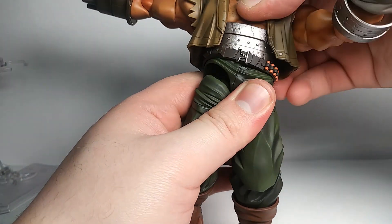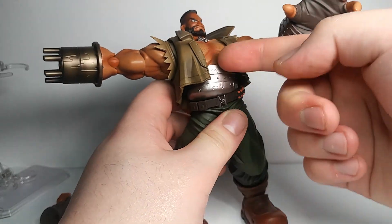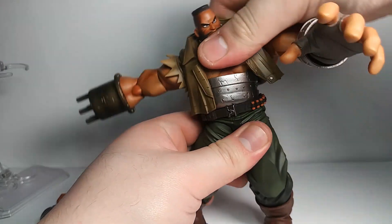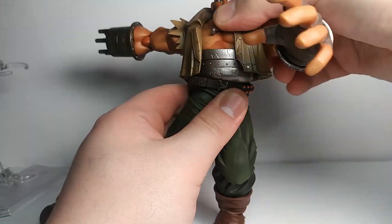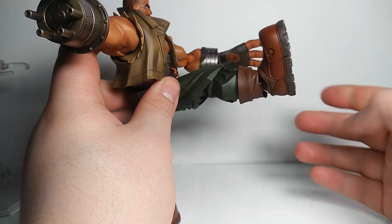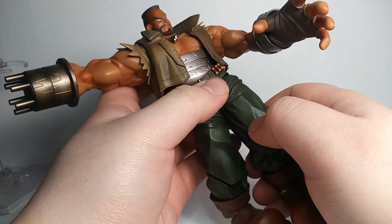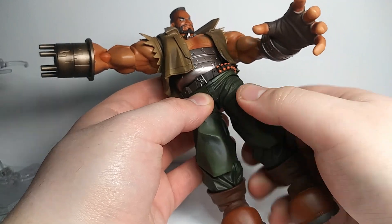The waist articulation lets you bend it forward a bit, and he appears to have two joints — it bends back and side to side with a pretty good range. Of course you can swivel his legs, and they kick up fairly high and go out to the sides. There's a swivel there and some swivel at the ball joint up at the hip so you can rotate it.